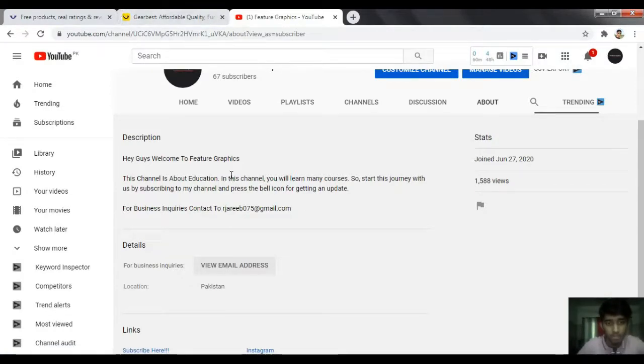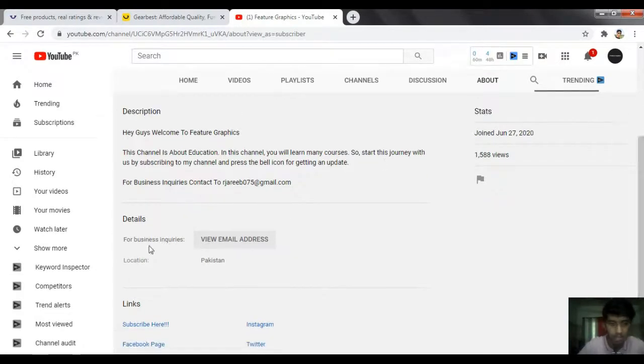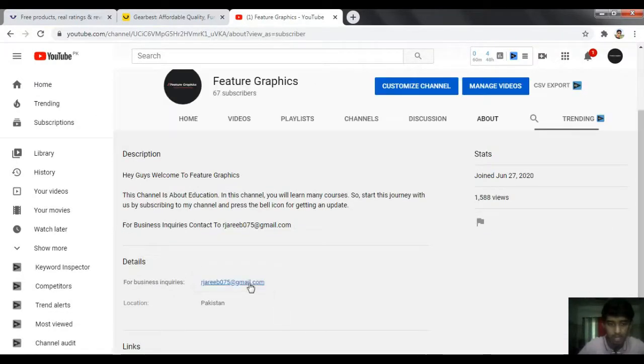When our channel grows, we have some emails where companies want us to review their product on our YouTube channel. We contact through business inquiries — you can see here that I have my email.